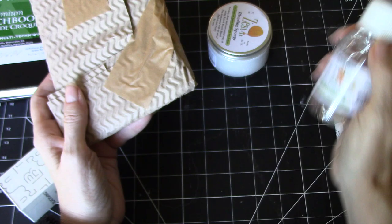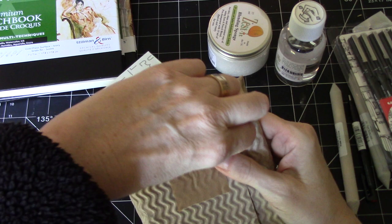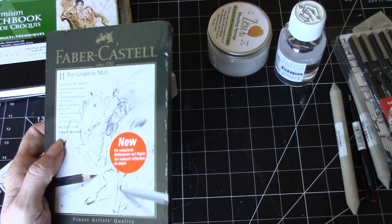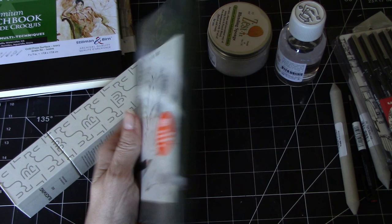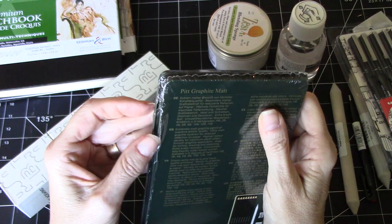I ordered all of this around the 20th of October and it's already here. I do have some of these already — they're awesome — and right now Jackson's are having their Faber-Castell sale. These are graphite matte pencils.